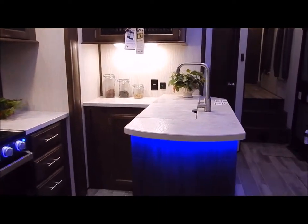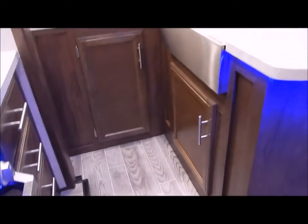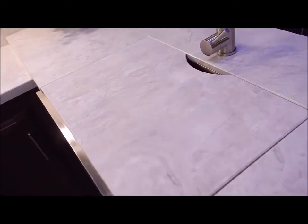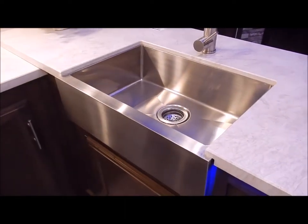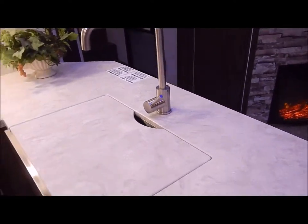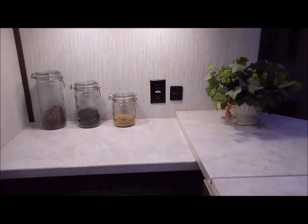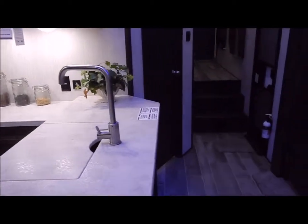The center island has two cabinet doors and features a farm style flush-mounted sink cover, giving you more countertop space when not using the sink. It is a farm style single bowl stainless steel sink with a high-rise kitchen faucet. Also in the kitchen area is another USB port along with a receptacle — they add a lot of receptacles and USB ports throughout the unit.